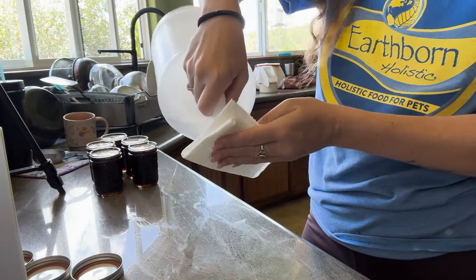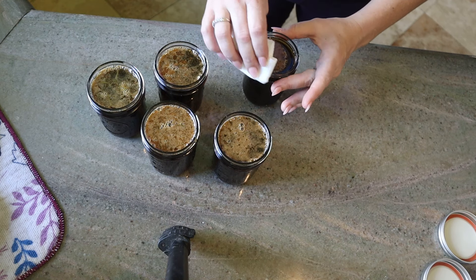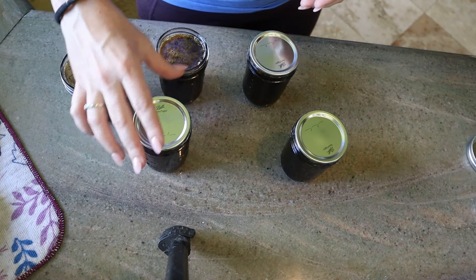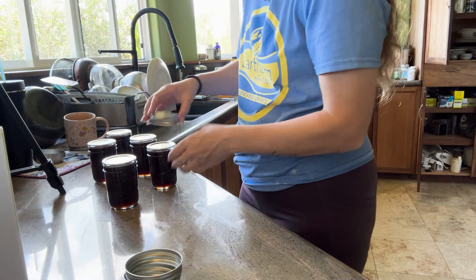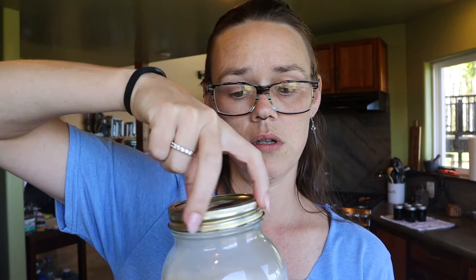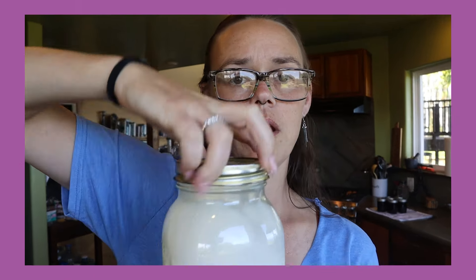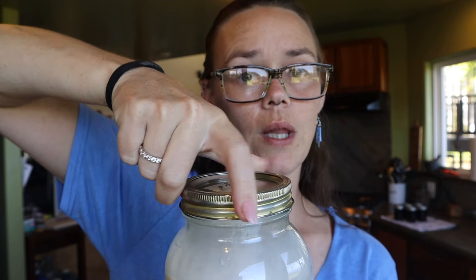Wipe down the rims of your jars with white distilled vinegar — this will help cut through any sugar or residue that could prevent your lid from sealing. Then put on your lids and rings fingertip tight. Don't crank them on; just snug but not too tight. I usually use just three fingers — getting it tight but not using my wrist. If it's too loose, the lid will wobble; if it's too tight, it will suction down and buckle. You've worked too hard to let that happen.